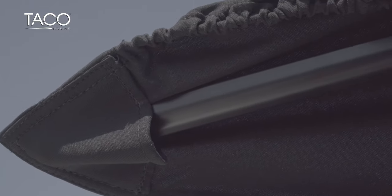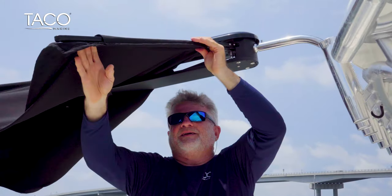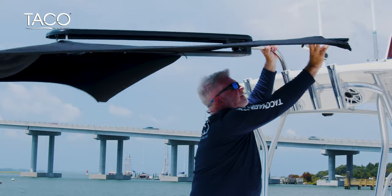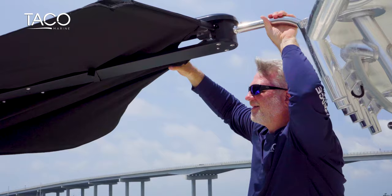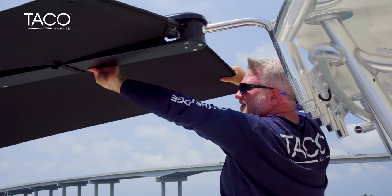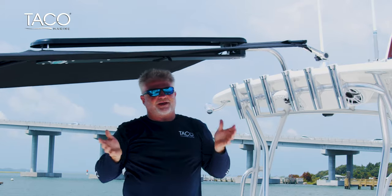Now that the front arms are extended and securely fastened into the pockets of the fabric on the corners, all we do is go back to the base and extend the back arms to make it secure. Simply take the back arms, lock them in place, and make sure they pop. Shade fin installation is really that simple.